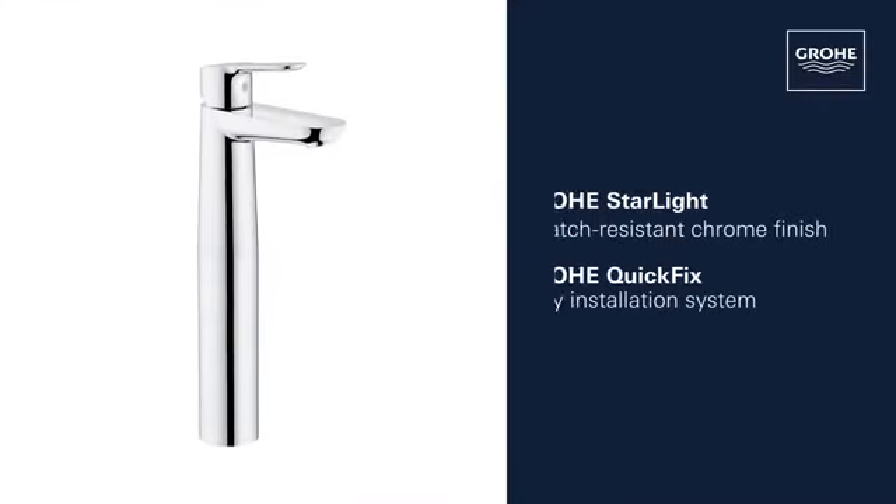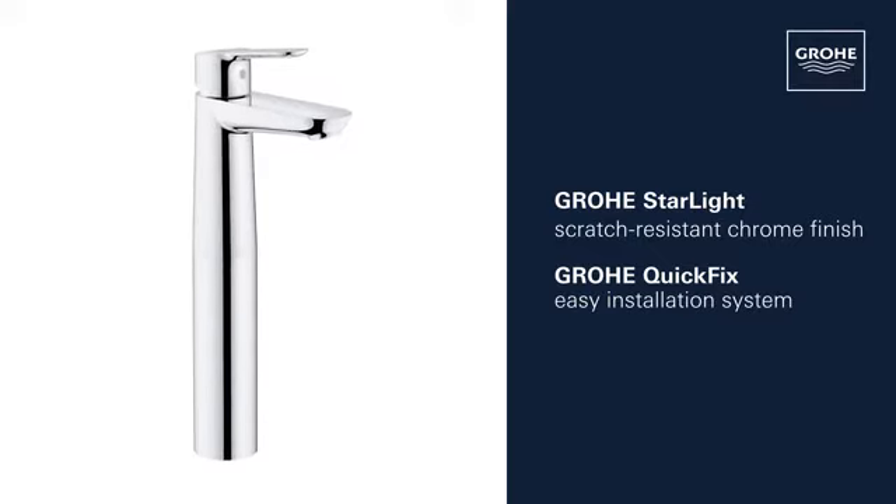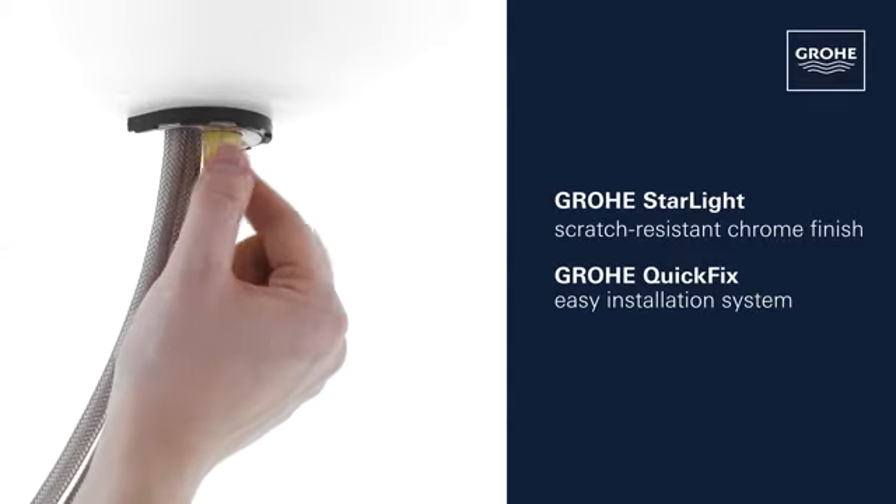This product also comes with Grower Starlight scratch-resistant chrome finish and the Grower Quick-Fix installation system for swift, simple fitting.